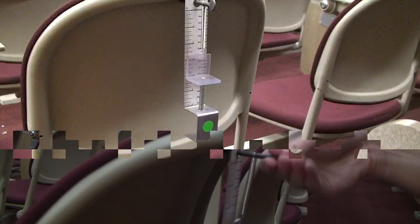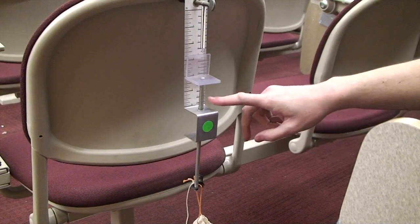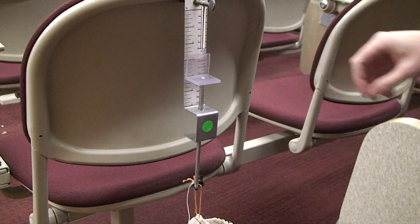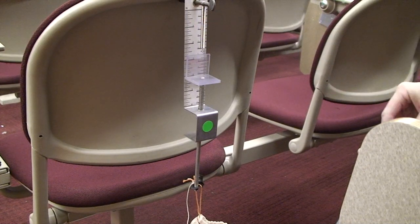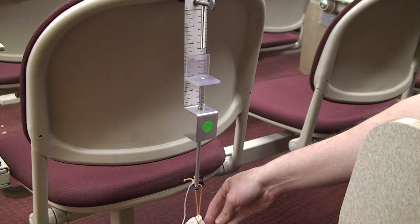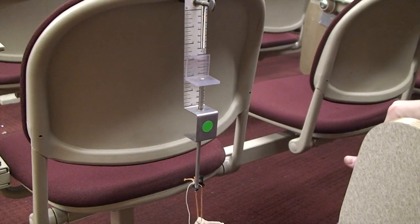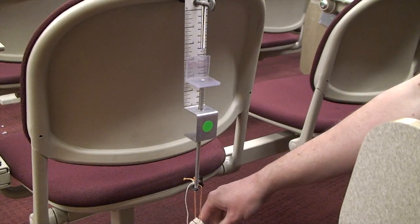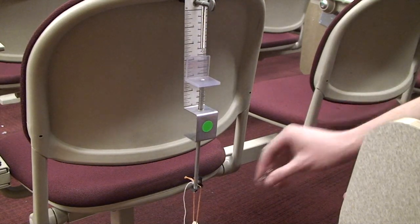Now we finally get to start testing. Start with the compression spring. Write down where the red line is on the plastic block before you start adding any weight. Then grab a couple of marbles and drop them in the bag — you'll probably want five or six at a time. After you've added the marbles, mark down the new location on the red ruler line.